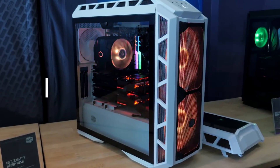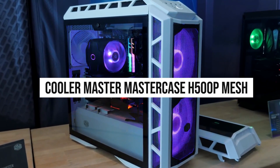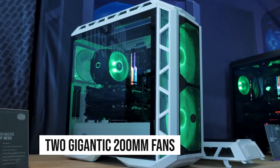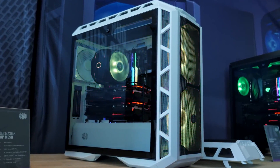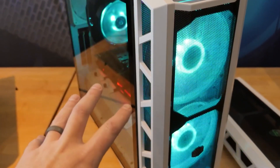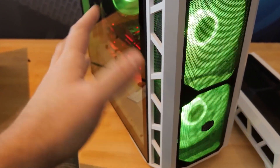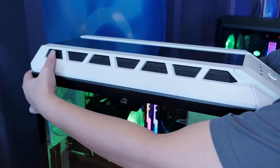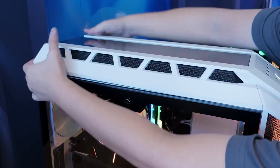For the PC case, we decided to go with the Cooler Master MasterCase H500P Mesh. This case features two gigantic 200mm fans in the front. These fans sit behind a mesh front panel, so you can already imagine the excellent airflow for this case. It has no problems housing gigantic GPUs and might even make them look smaller considering the sheer size of this thing. This chassis is huge, but truly a sight to behold — a case befitting the specs of this build.